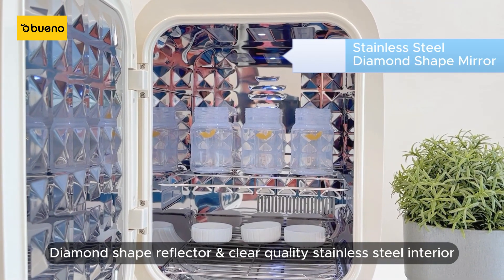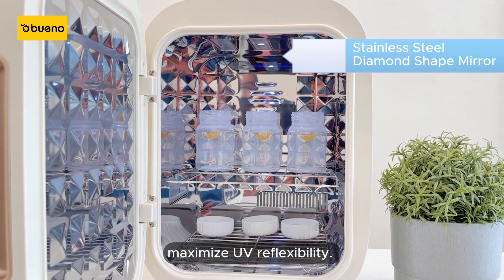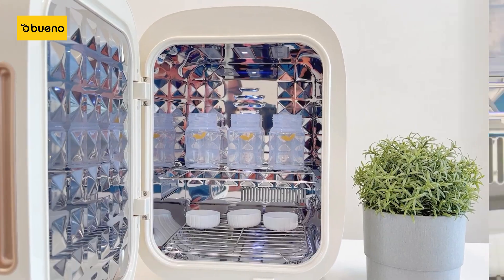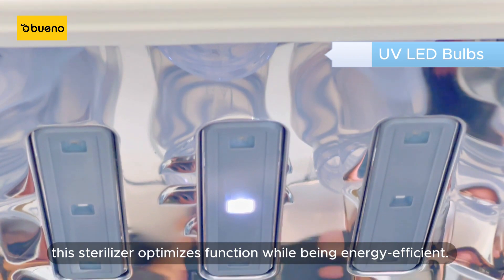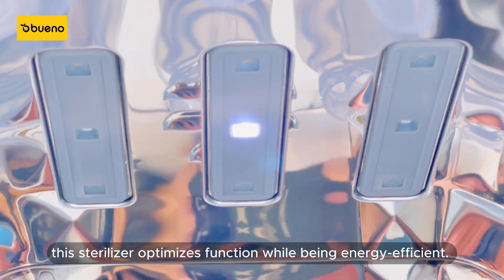The diamond-shaped reflector and clear-quality stainless steel interior maximize UV reflectivity. Featuring 14 shortwave UV LED bulbs, this sterilizer optimizes function while being energy efficient.